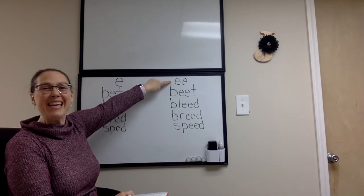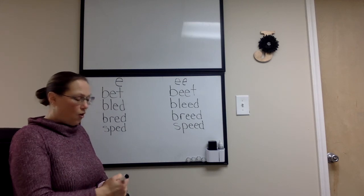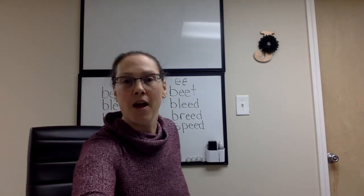If you would like extra practice or just to re-hear the words, go ahead and replay the video.